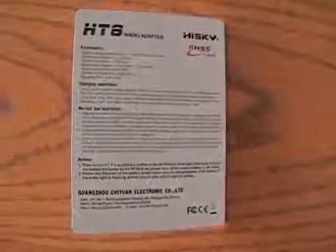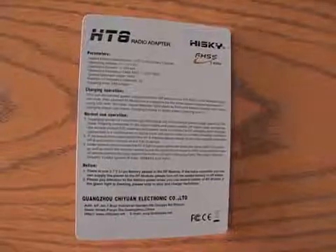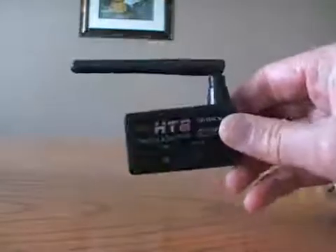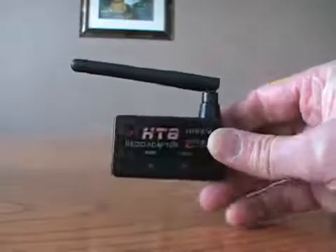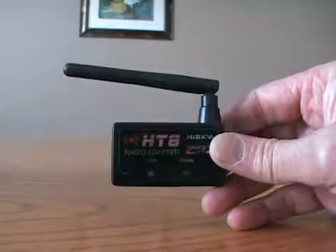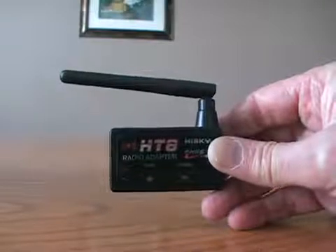Before you use this, you need to charge it with the charging cable, following the instructions in the manual. That's one of the things in the little instruction pamphlet — so make sure it's charged before you use it.